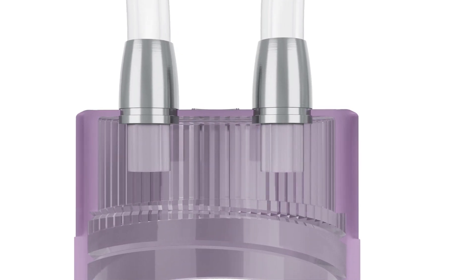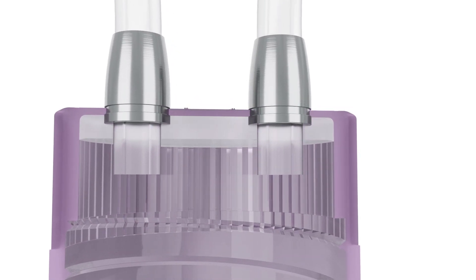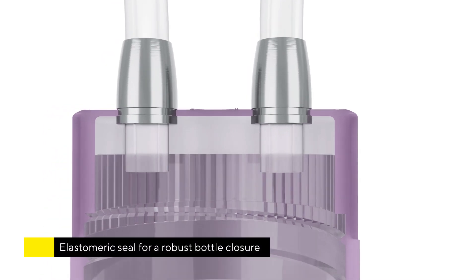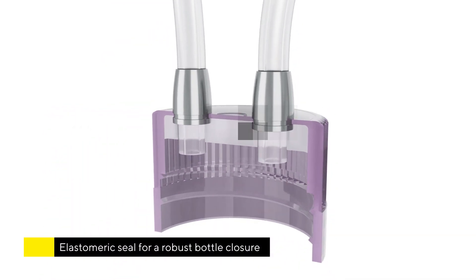Once all tubes have been installed, platinum-cured silicone is dispensed into the cap, encasing the metal collars and creating the elastomeric seal for a robust bottle closure.